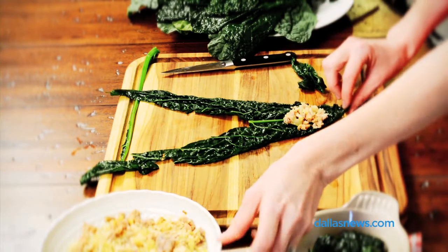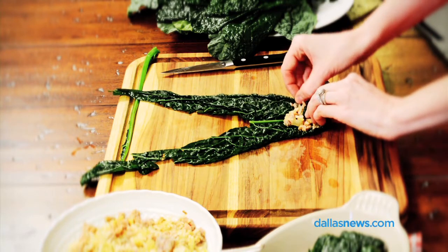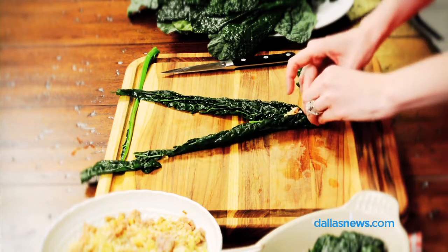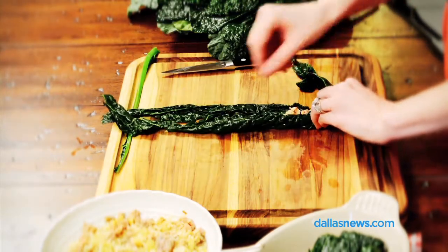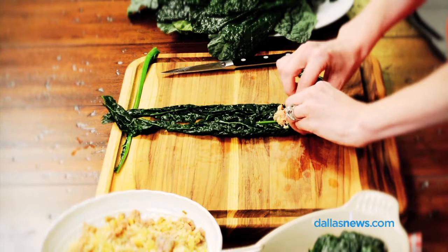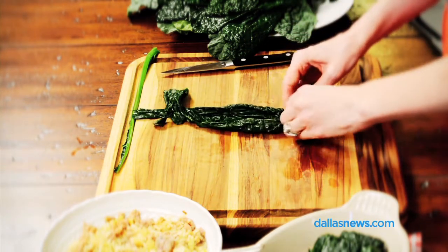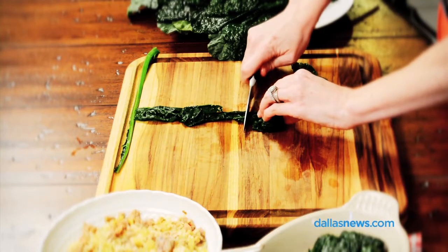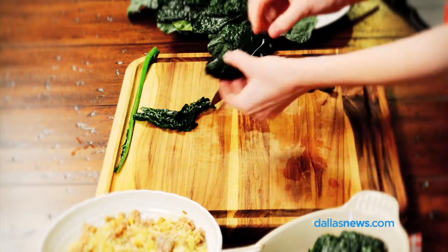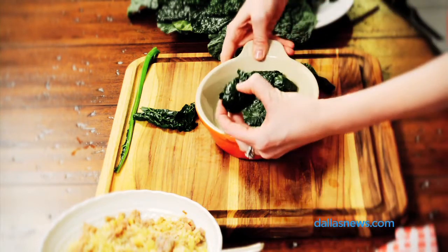Leave a little bit of the leaf to be able to fold it over the mixture, then take the sides and fold them over as well, adjusting the leaf as you roll. Once the mixture is completely covered, cut off the excess leaf and place it seam side down into an oven-proof baking dish.